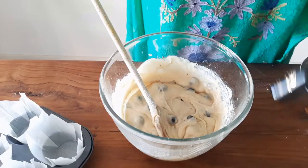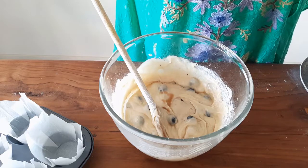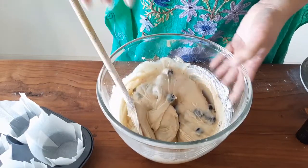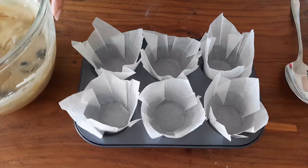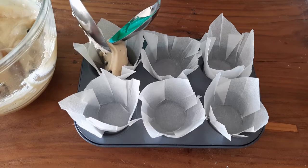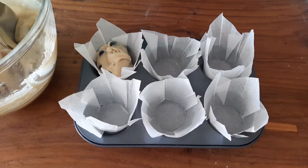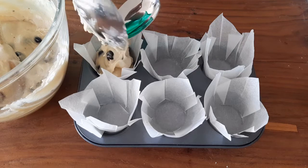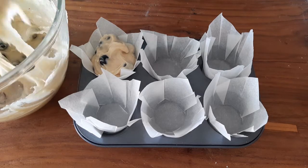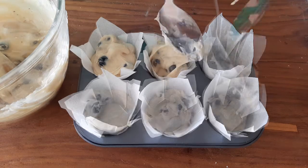Add a teaspoon of vanilla essence and mix it well. Fill in the liners with the batter — overfill the muffin liners, only then will you get a muffin top. This recipe will make about 6 medium-sized muffins.